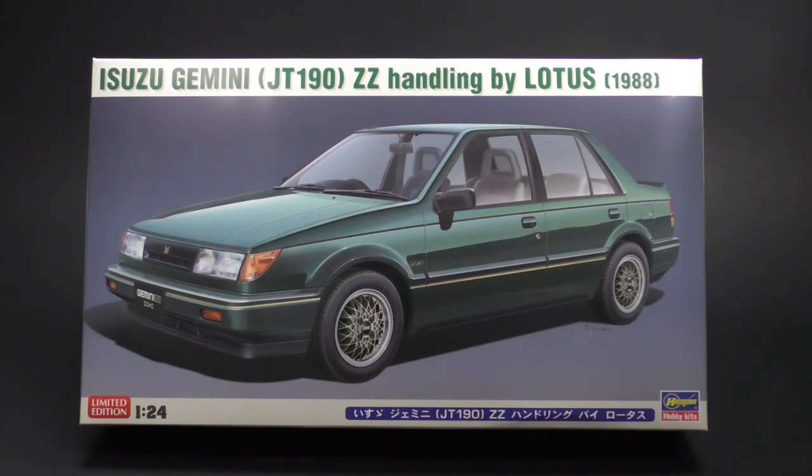If you missed the previous What's in the Box look for the ZZ Gemini for the first variation of this kit, I'll get that link posted somewhere in this video. You can take a look at that, and that'll show you the entire kit. I'm just going to focus on the new parts for this kit.